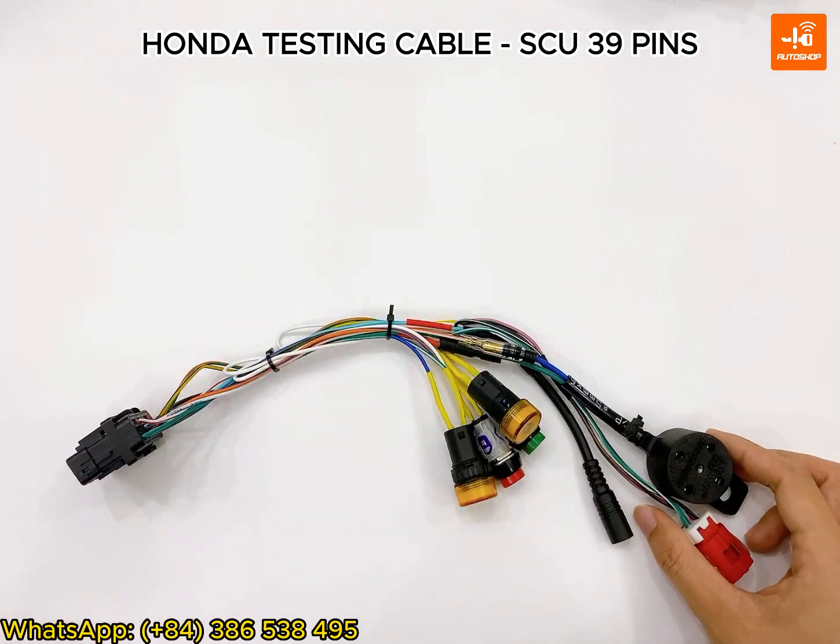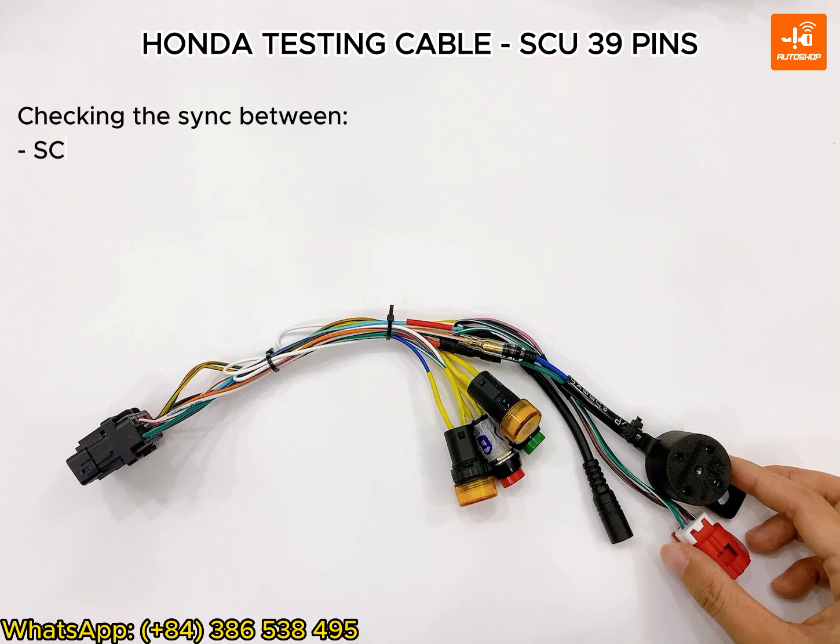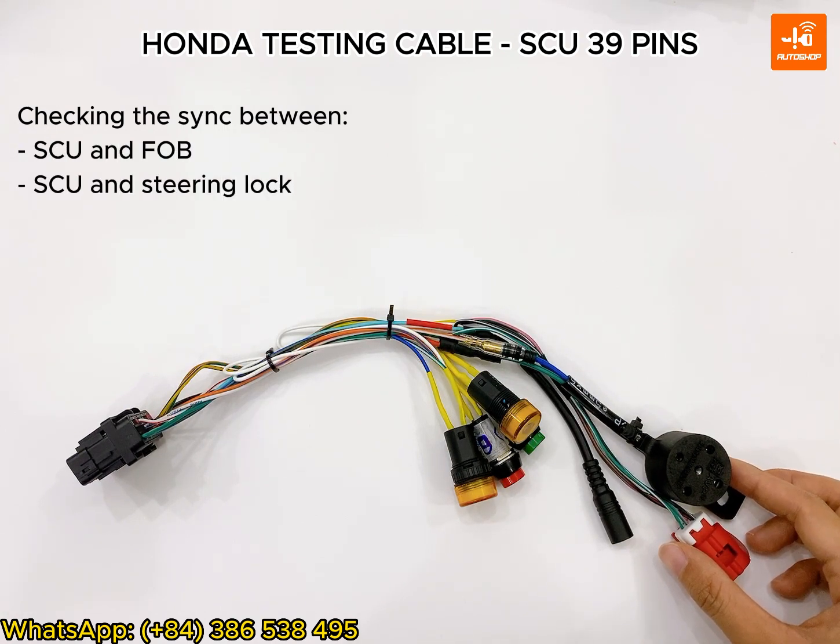You can use this cable for checking the synchronization between SCU and FOB, the synchronization between SCU and stand lock, without bringing the whole bike in. Or you can check the smartkey error to exclude wiring errors on the motor.